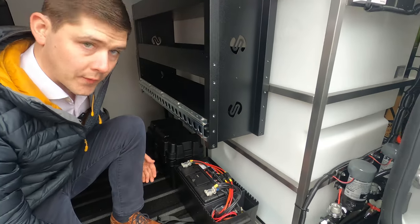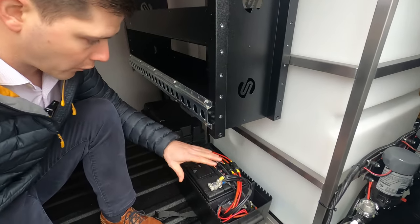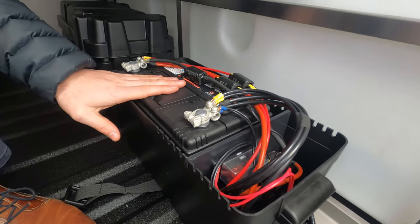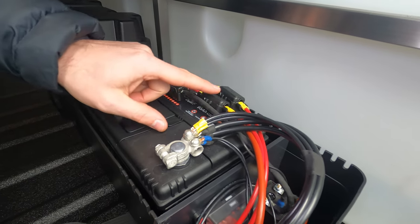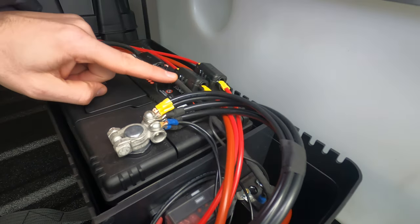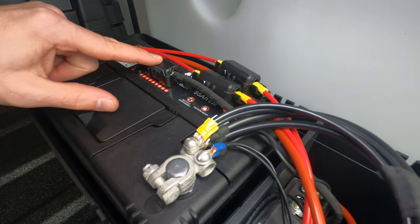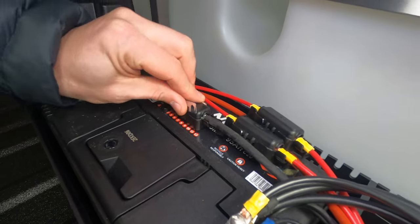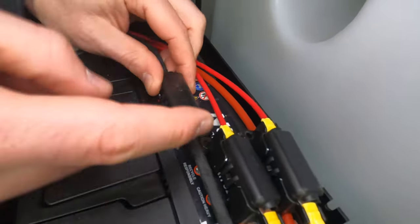Here we are in the rear of the vehicle now with the battery system. Once you've taken the lid off you should expose all your wires. Here we have the leisure battery which controls and powers the system. You can identify a couple of fuse boxes. Follow the black cable which is wrapped, and there is another fuse box — that is your second split charge relay fuse. There's a spare fuse there as well.